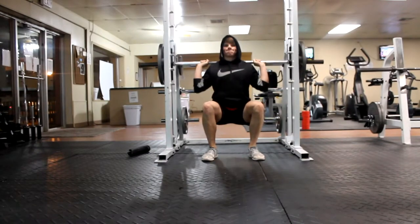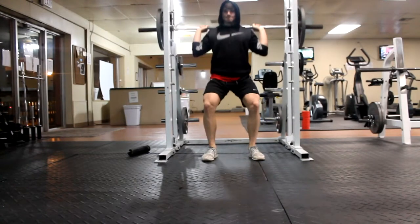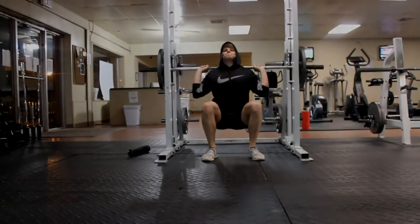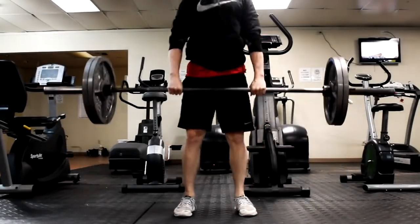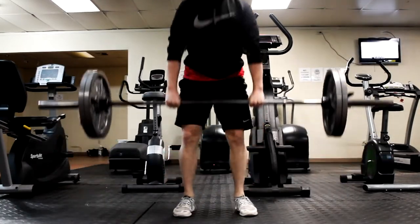On the first set you have a little bit heavier weight, and on the second one you take off about 25 pounds. I used to do 45 and 25 on each side to start with, and then go down to just the 45 for the second exercise.